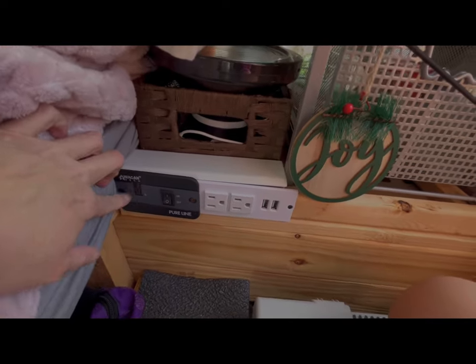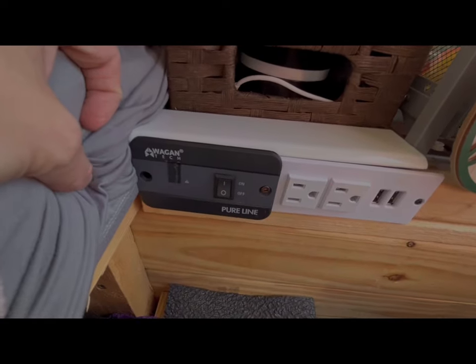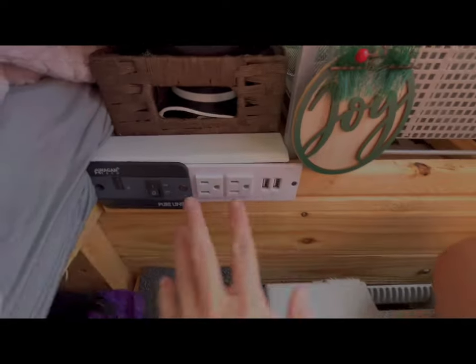There's an indicator light here that shows the inverter is on, but I covered it with black tape because I don't like any light showing when I'm trying to sleep.